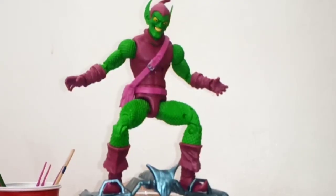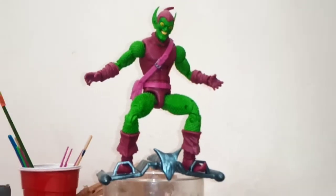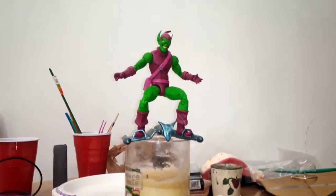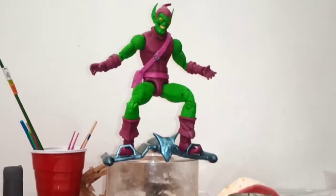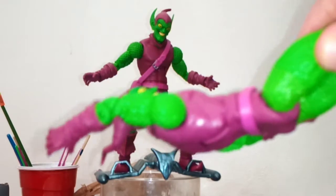Considering this guy is like twenty-something dollars and has no build-a-figure piece, the least Hasbro could do is throw in a flight stand. Right now I got him on a fucking candle. And since I'm at my brother's house and don't have all of his accessories, good thing I had the other one.